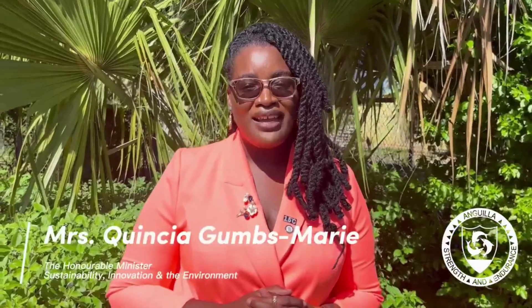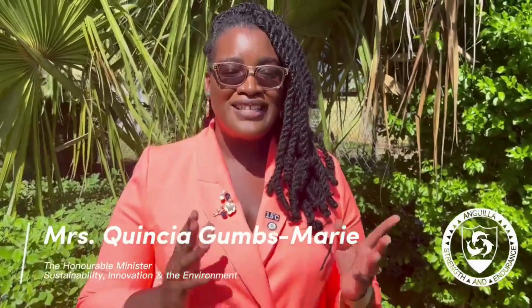Good afternoon. I'm here at the Department of Natural Resources Agricultural Unit where we will be commencing our pilot program for food security in hydroponics. Today we will be unpacking the fork form system which will allow us to grow about 150 plants yielding around 300 to 400 pounds annually, and we will see what the yield will be like in Anguilla for the first time.